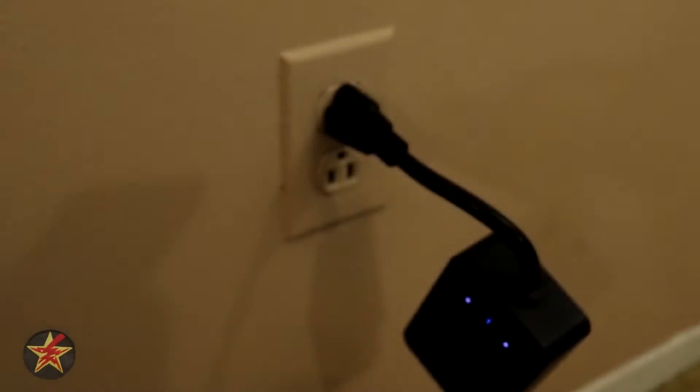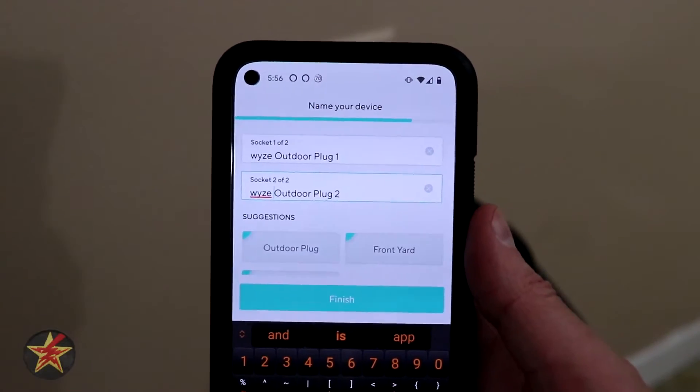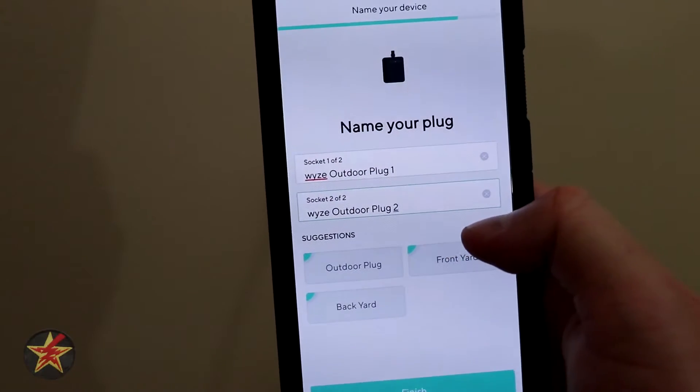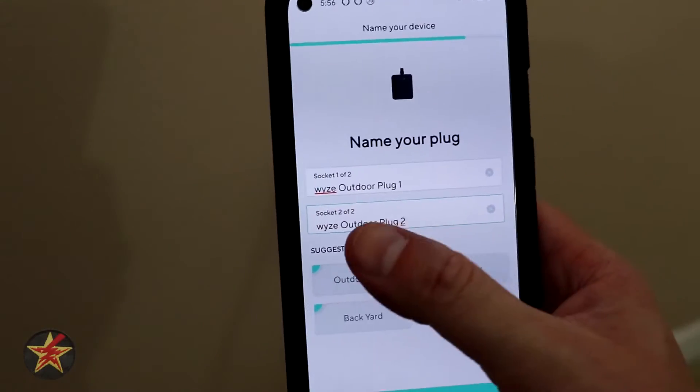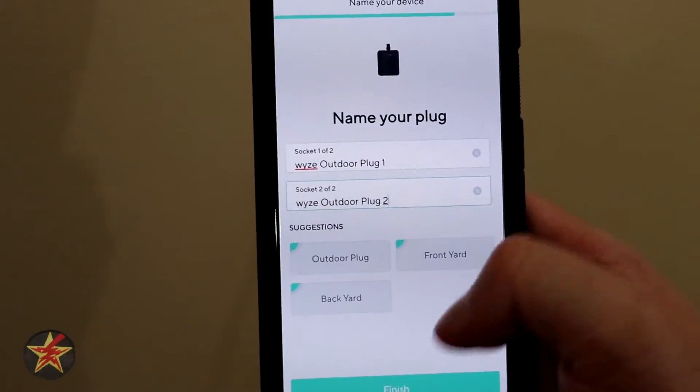We can select different names for each of the plugs since there are two separate plugs on this device. I'm going to call them Wyze Outdoor Plug One and Wyze Outdoor Plug Two. If you come down, it has suggestions and based on which field you're in it will populate them.